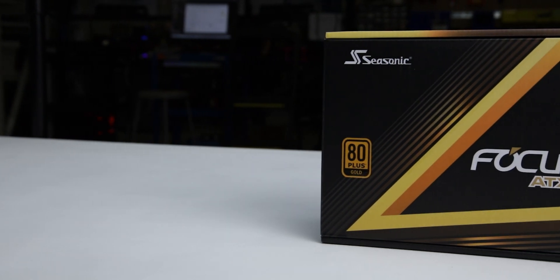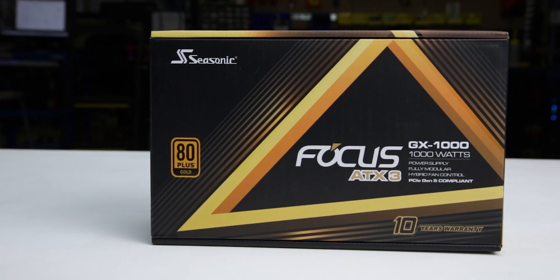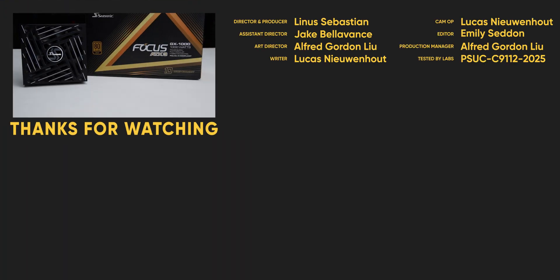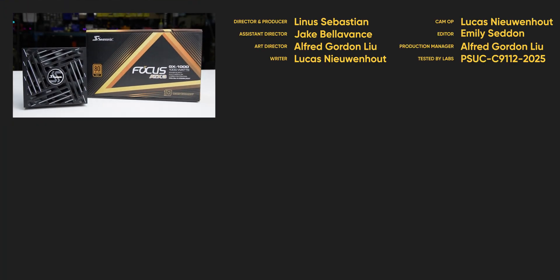We recommend the Focus GX-1000 ATX3-2024 because of its wide range of accessories, high efficiency at low loads, and solid overall performance. For full specifications and test results, follow the link to the product page on the LTT Labs website.